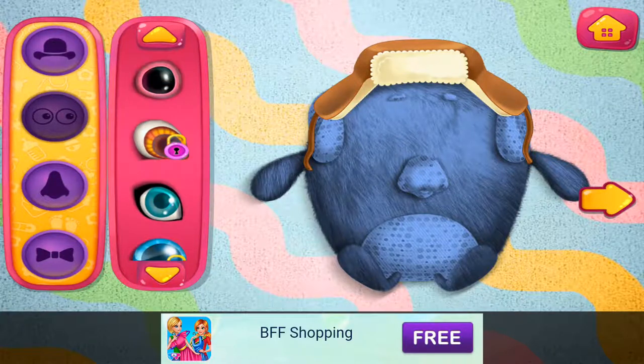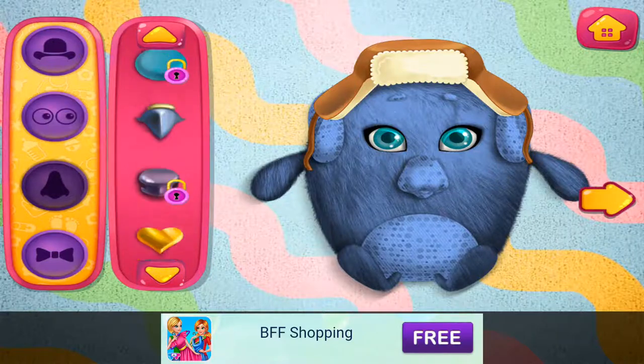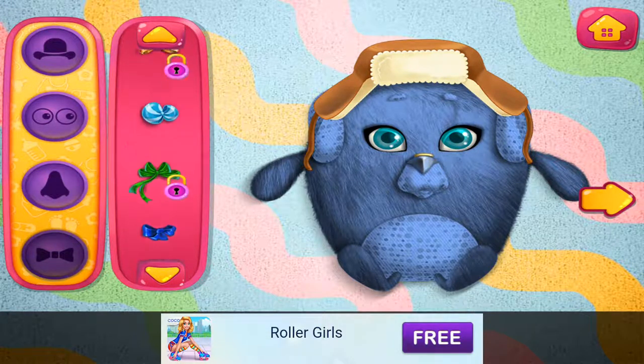Such beautiful eyes. Cute little noses. Let's select a bow tie.